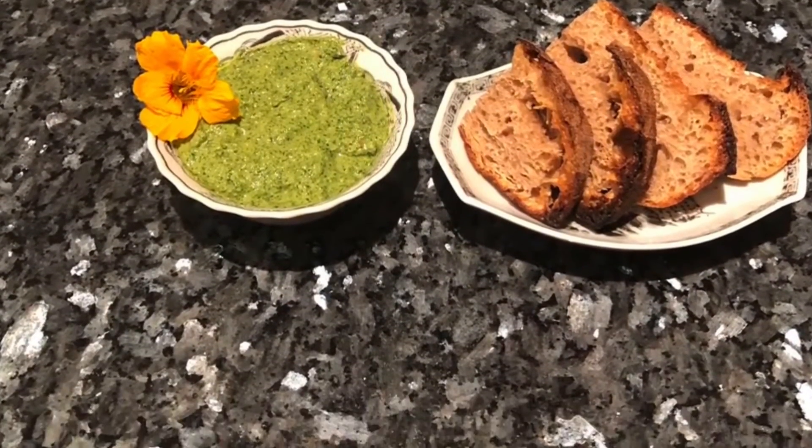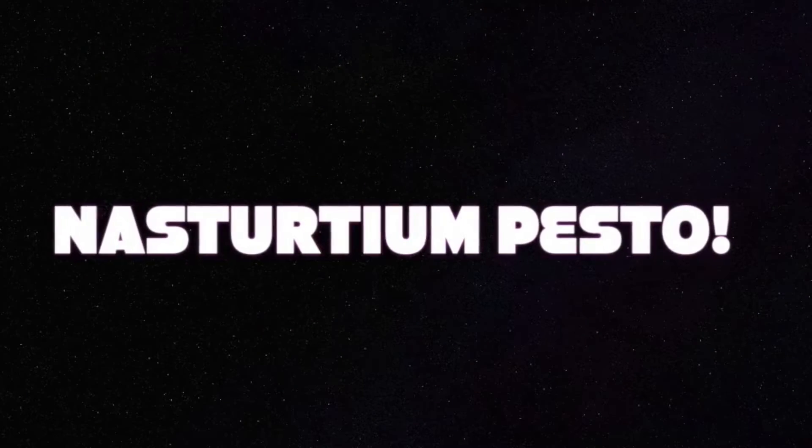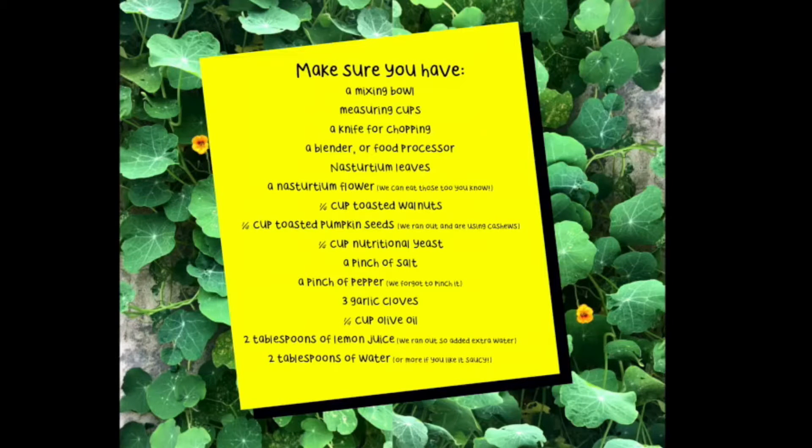Grab your notebook and make a list of the ingredients that you will need for this recipe. I call it Presto Nasturtium Pesto. Make sure you have a mixing bowl, a few measuring cups, a knife for chopping, a blender or a food processor, nasturtium leaves, a nasturtium flower, a quarter of a cup toasted walnuts, a quarter of a cup toasted pumpkin seeds, a quarter of a cup nutritional yeast, a pinch of salt, a pinch of pepper, three garlic cloves, a quarter of a cup olive oil, two tablespoons of lemon juice, two tablespoons of water, or more if you like it saucy.